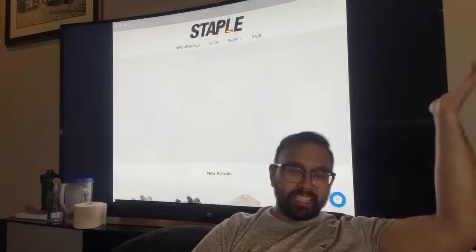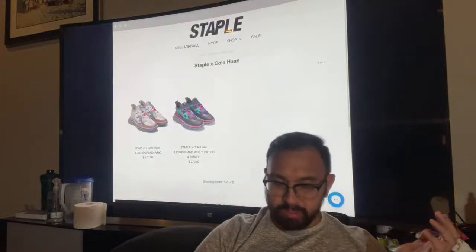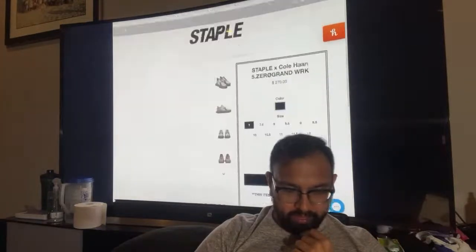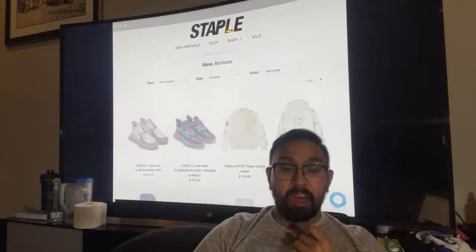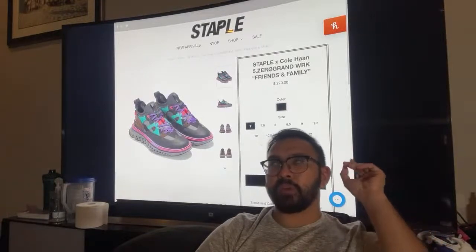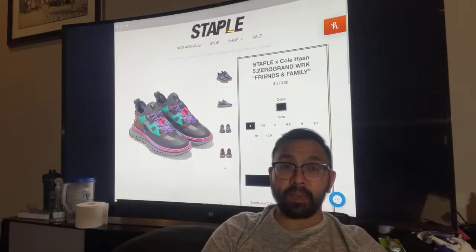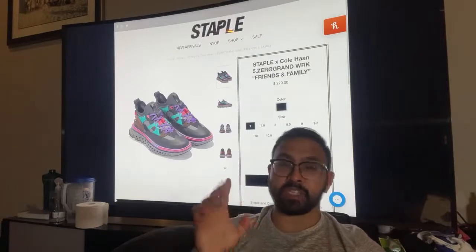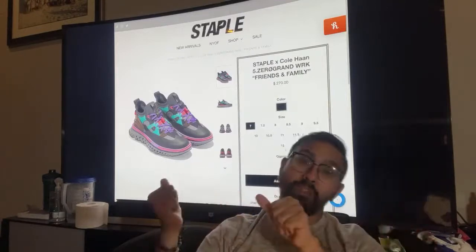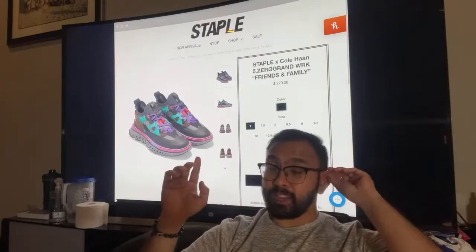Such a waste of a good thumbnail — but I guess it's good clickbait. I'm going to end the stream. Going back to the Staple site after Saturday's cop to see if this is still available — I'm not going to buy it, just want to see if it sold out. I feel like at $270 it's still going to be available.